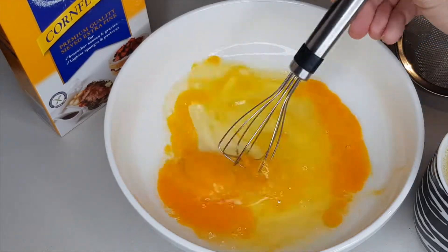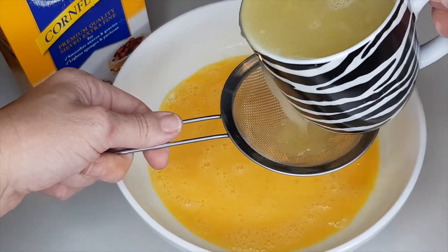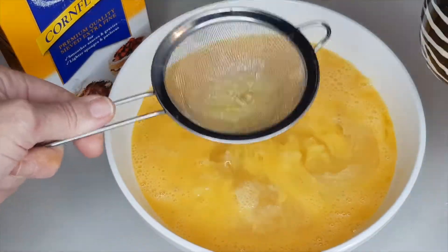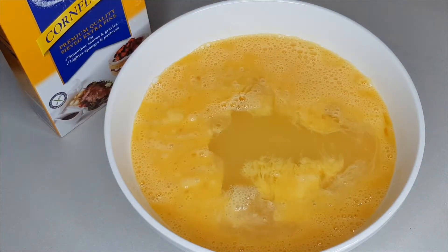Grab a bowl and whisk four large eggs — I'm using free-range. Then add one cup or 225ml of fresh lemon juice. I ended up using about five lemons.